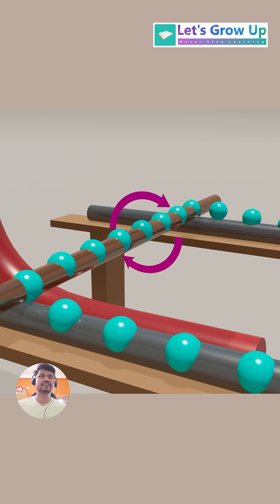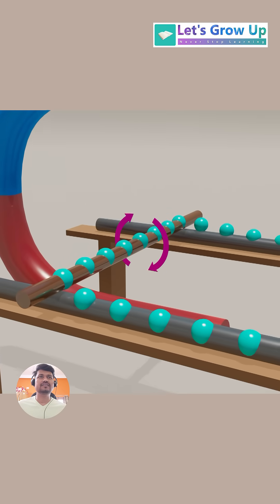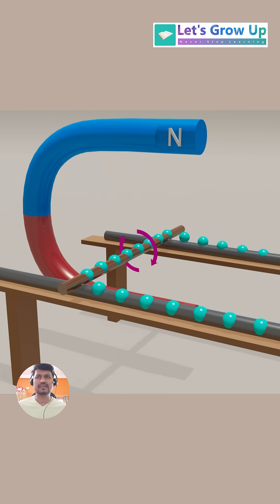This magnetic field interacts with the magnetic field from the permanent magnets, resulting in a mechanical force on the wire. This force will cause the wire to move.